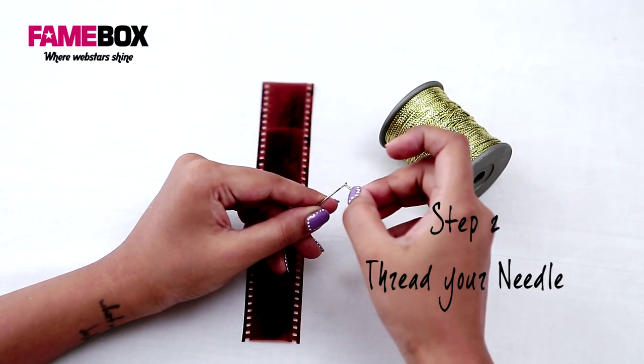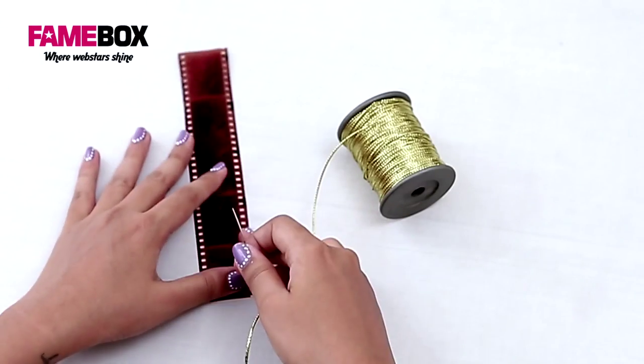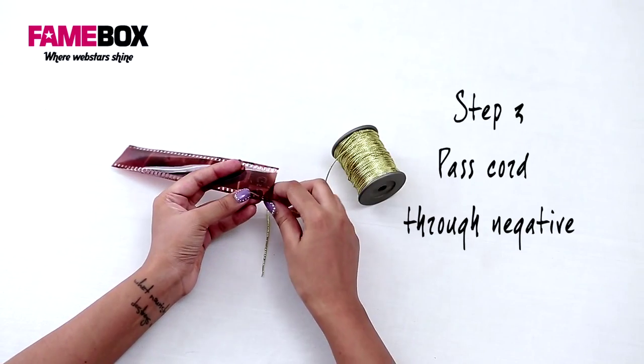Now thread this through your needle. We're going to begin passing the thread through these holes. Leaving three holes here, I'm going to make a zigzag pattern.